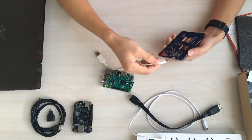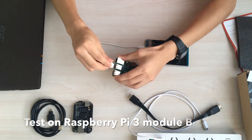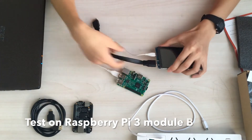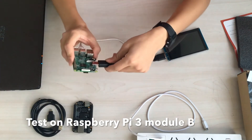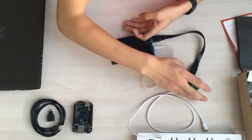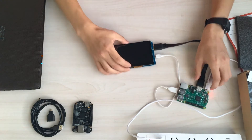All you need to do is hook up the USB cable to the Raspberry Pi. It's also an HDMI cable, and the USB cable is also a power supply cable for the touchscreen. You can hook up the micro USB cable to power it on.